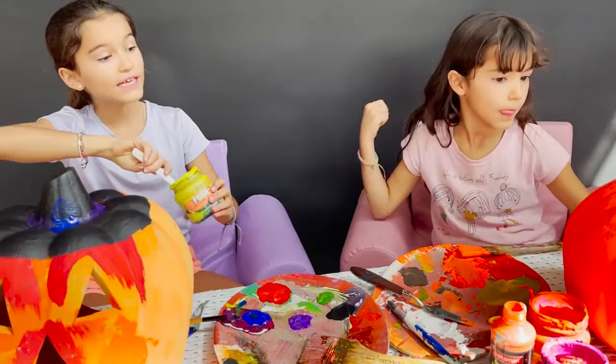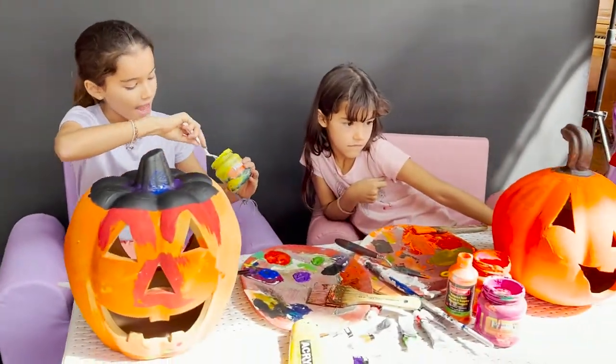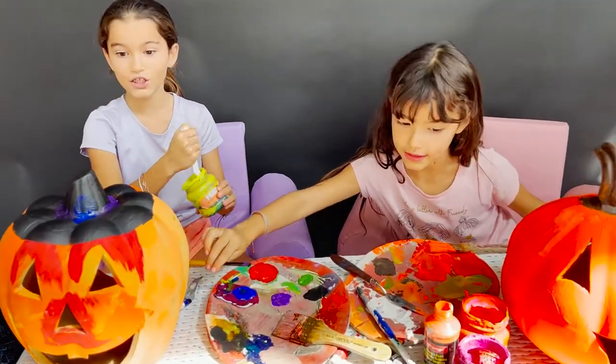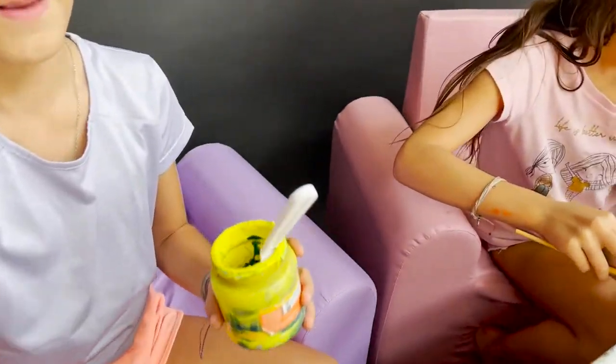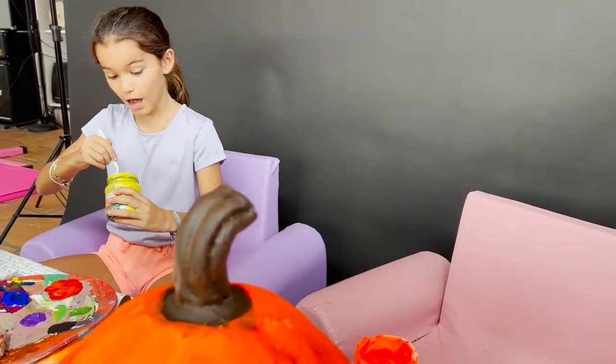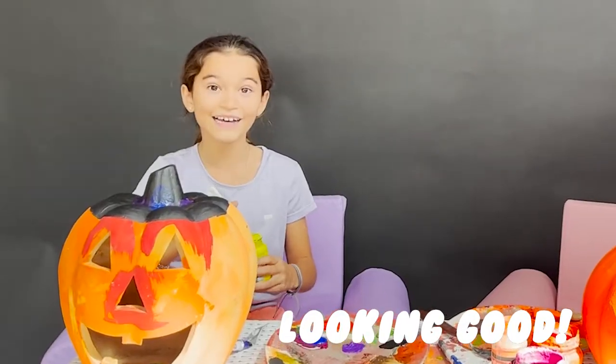Next step is Reggie's pumpkin is almost done. And I am right now mixing the green to make my pumpkin witch's skin. So I'm going to mix it up. It needs to be completely green — you can't see it as yellow or blue. That's going to be black. Looking good.